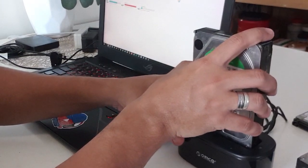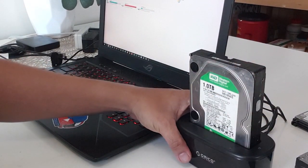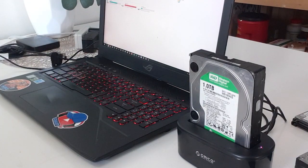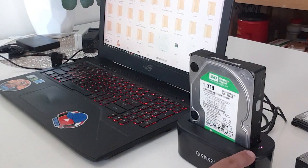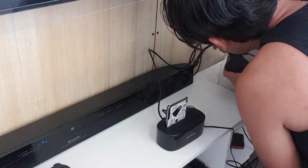Tignan naman natin itong pinakabago nating hard disk na nakatabi dito. Lagay natin. Tignan natin kung madedetect. Power natin sa likod. Tignan natin kung ano mangyayari dun sa ilaw na maliit sa gilid. Nagre-read siya. Kita nyo? Blink-blink yan, ibig sabihin nagre-read na yan. Nagpop-up na sa ating screen. Gumana sa laptop. Positive!